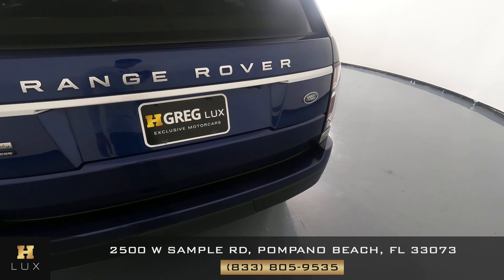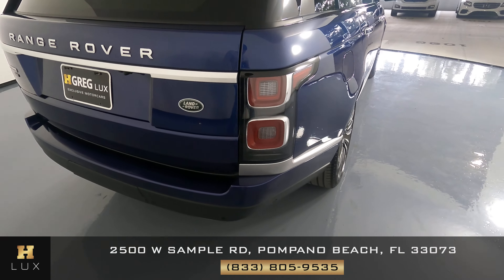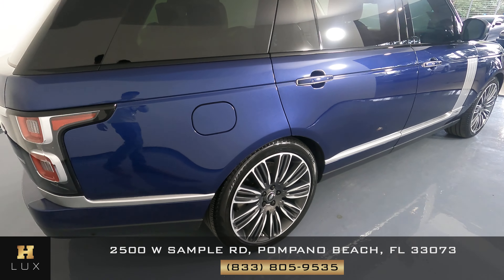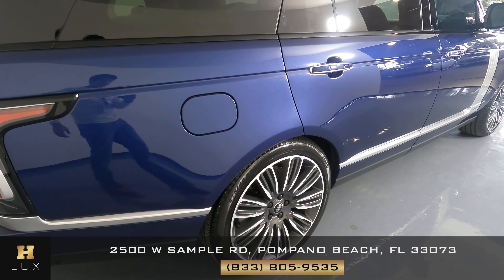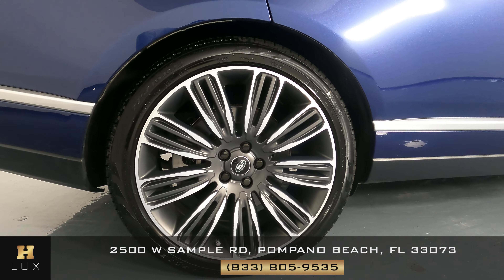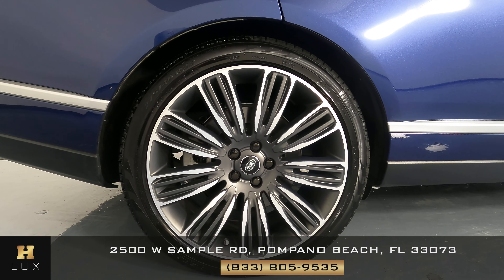Taking a look at the rear bumper — looking good. Now let's take a look at the fender and the other side — it's looking good as well. Let's go ahead and look at the wheel now, and just like the other ones, this is in great condition.